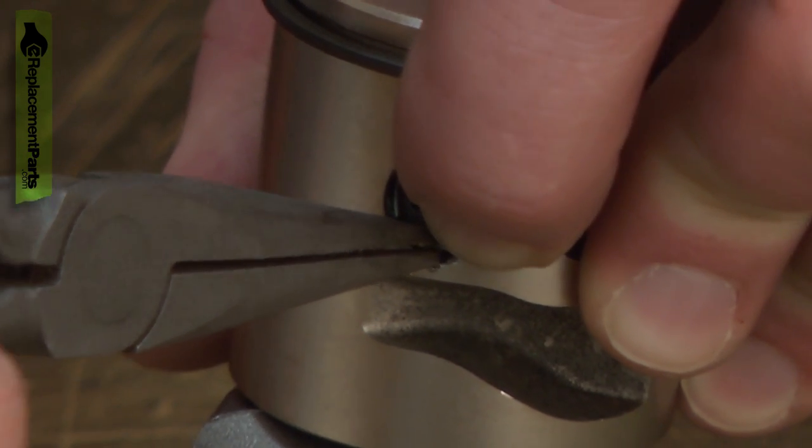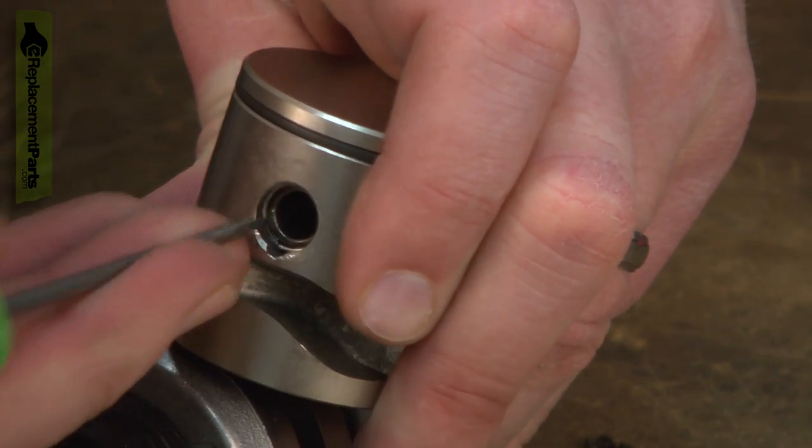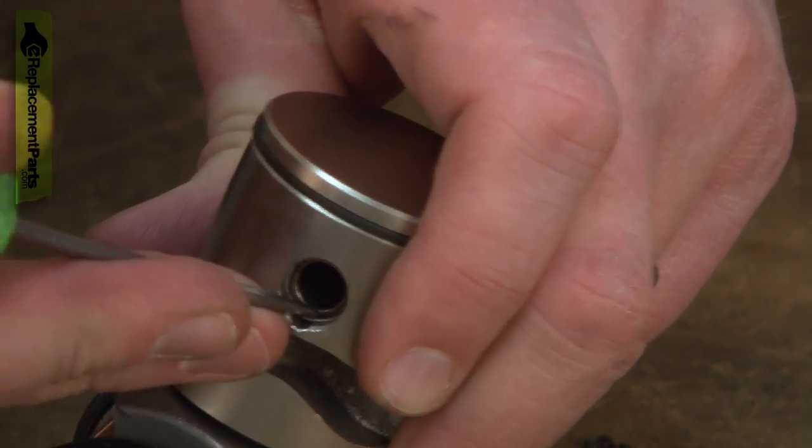I'm just slightly compressing the spring and sliding it back in. Then I'll use a pick to make sure it's seated down in the groove inside the piston. That looks good.